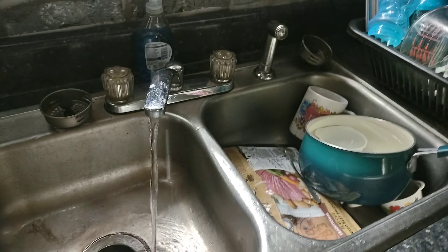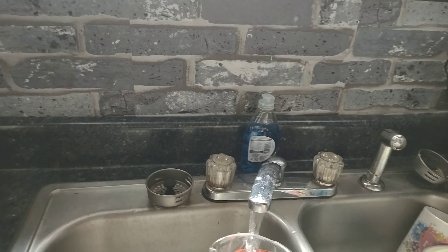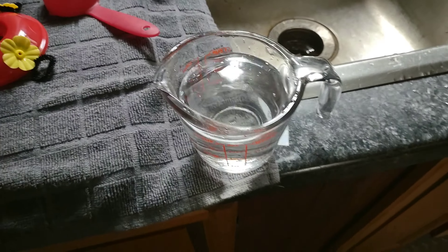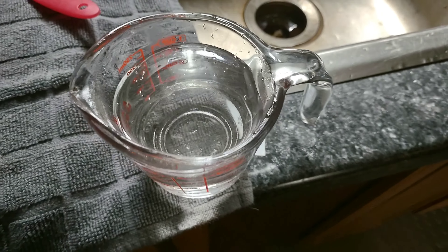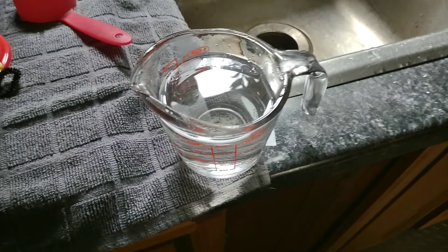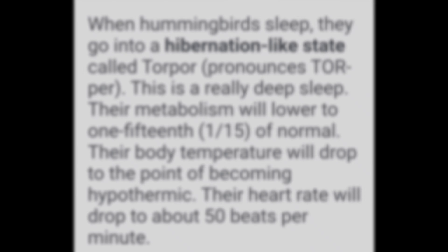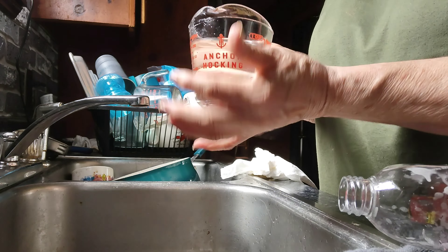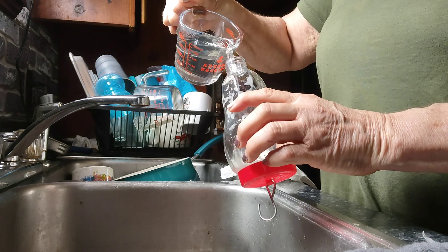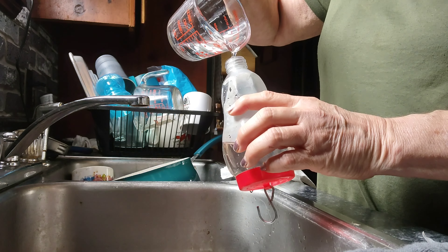Let it sit to room temperature and then pour it into your feeder. A quarter cup of sugar done that way is a lot easier — you don't have to wait as long if you're in a hurry. It's still a little warm but I'm going to go ahead and fill the feeder. Try not to get everything sticky because it will attract bees and ants.